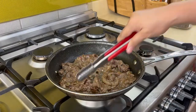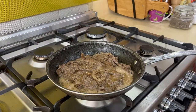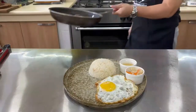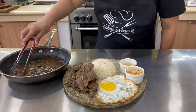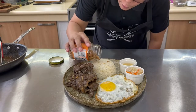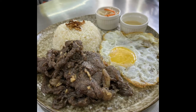It looks so appetizing — I really want to eat! If only you could smell it. It smells amazing and it's definitely going to be delicious. I'll plate it now. Wow, there we have it — our garlic and our tapsilog. It looks and smells wonderful!